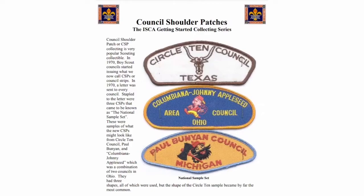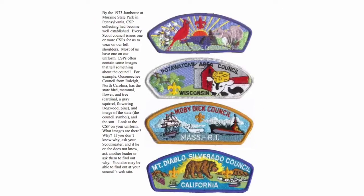By the 1973 Jamboree at Moraine State Park in Pennsylvania — the first jamboree I attended as a youth — CSP collecting had become well established. Every scout council issued one or more CSPs for us to wear on our left shoulder, and quite often most of them contain images that tell us something about the council. For example, the Okaneechi Council patch shows the state of North Carolina with the council's boundaries in the Raleigh area, the state bird (cardinal), state mammal (gray squirrel), state flower (dogwood), and state tree (long needle pine), with a sunset over western North Carolina in the background.